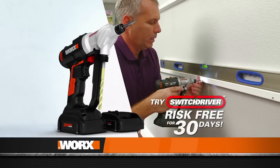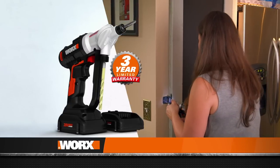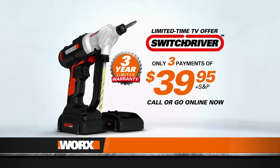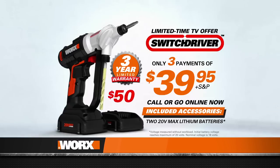But you'll love Switch Driver, and when you keep it, you'll get a full three-year limited warranty — if there's any problem at all, we'll fix it or replace it. Order now: you'll receive the Switch Driver, two 20-volt max lithium batteries, a starter bit set, and a three-year limited warranty.